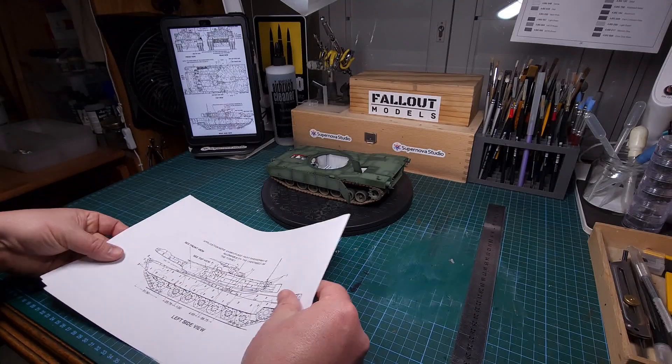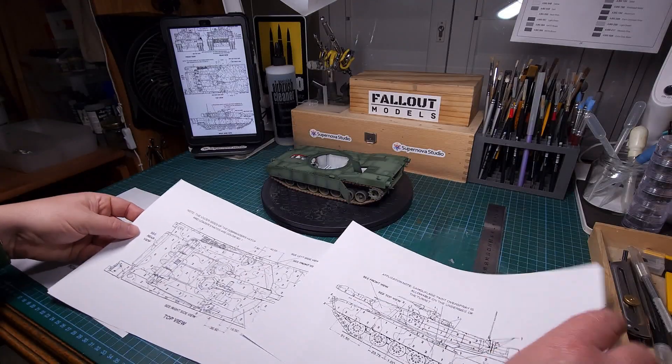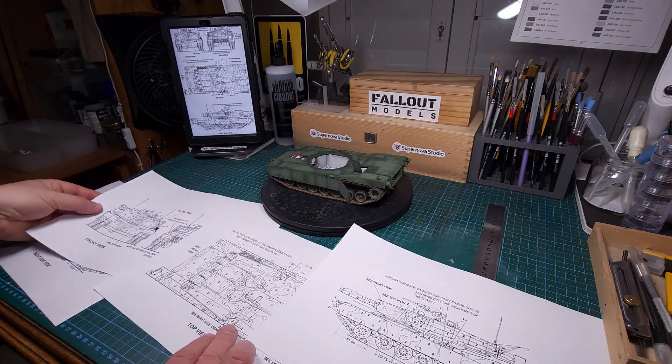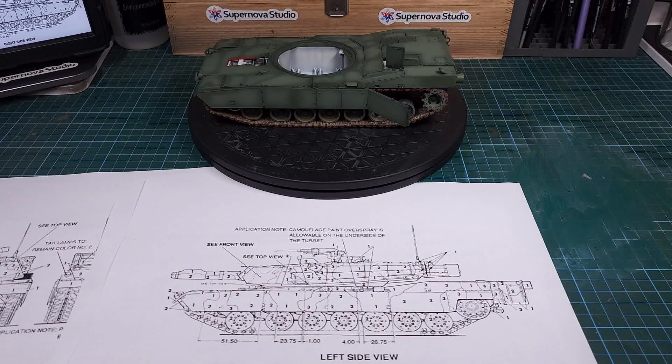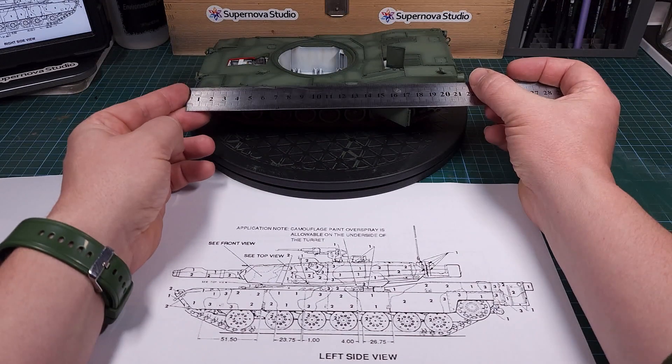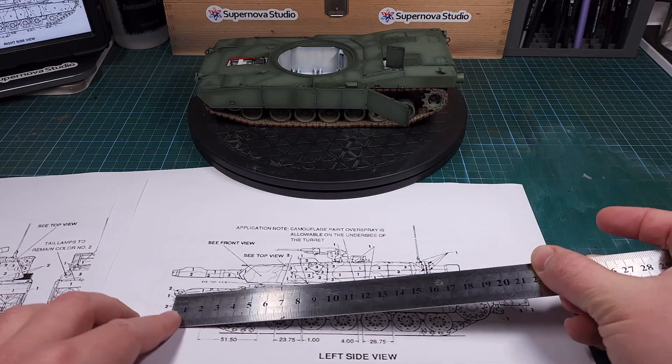I now have the left side, the right side, the top as well as the front and the rear — all the camouflage splotches I'll need to paint this tank. I just recheck my measurements to make sure that my printout is the same size as the model itself.